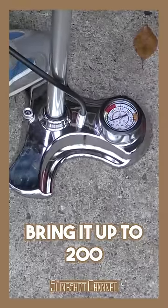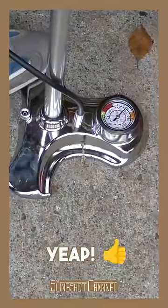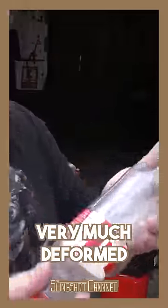Let's see if we can bring it up to 200. Yep, the bottle is already very much deformed. Wow!